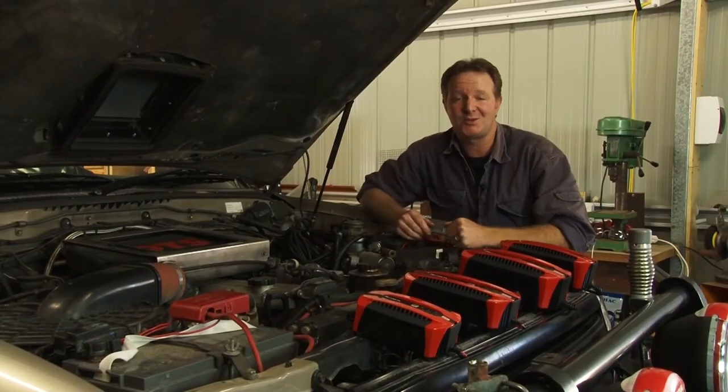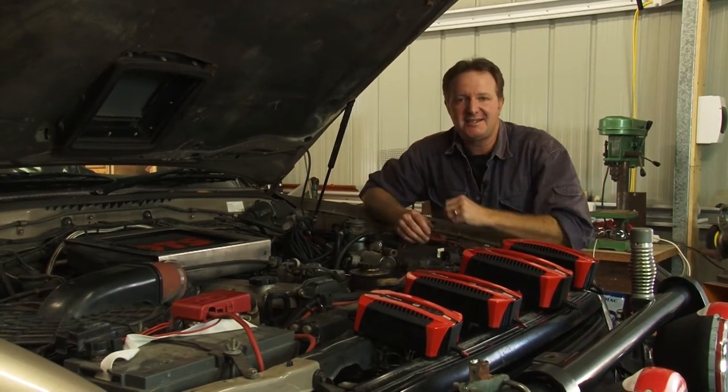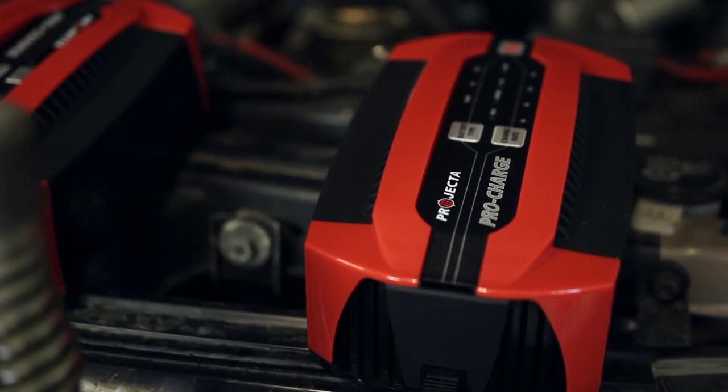Oh no! A flat battery! It happens to the best of us sometimes, and as much as it's a pain, there is an easy and safe way to get the power back into your batteries. One of the best ways is via a Projecta ProCharge six-stage battery charger. They're a sophisticated and easy-to-use charger for most battery types and sizes, and they're fully automatic and feature an advanced six-stage charging system.